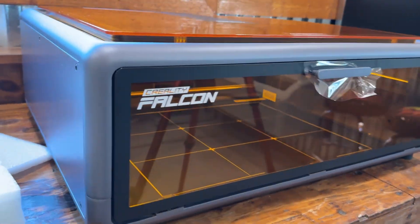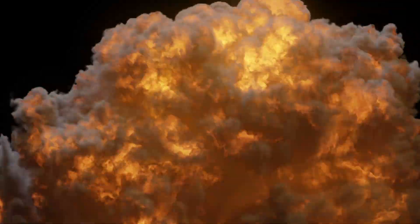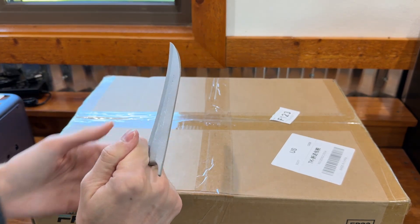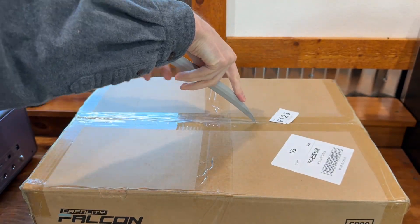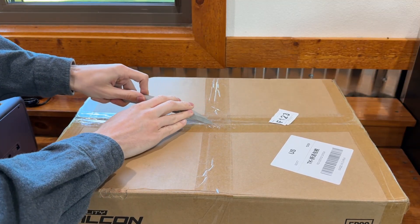Now it's time to open the second mystery box to figure out what's in it, since this is the only accessory they sent us. We're going to take the handy dandy claw to open it.